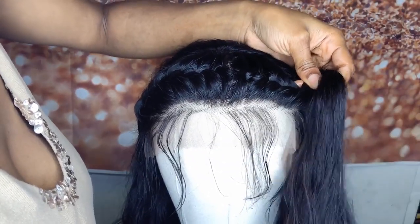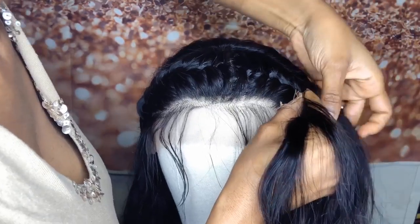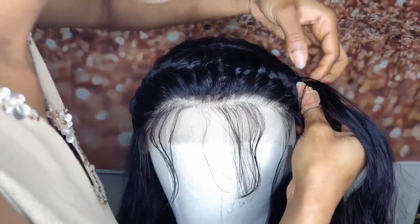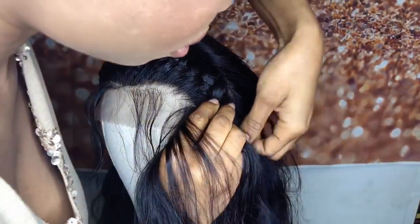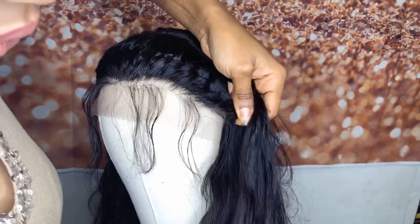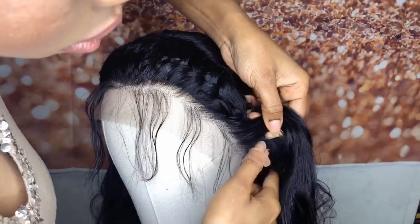I got a lot of compliments on this very simple style. If you have any questions about the style or the hair, please leave them in the comment section. I'm just using my pinky finger to part the hair — it looks kind of like a stitch, which makes it look neater. I'm just gonna keep braiding all the way down to the hairline, then I'll stop and use a tiny little rubber band to secure it.